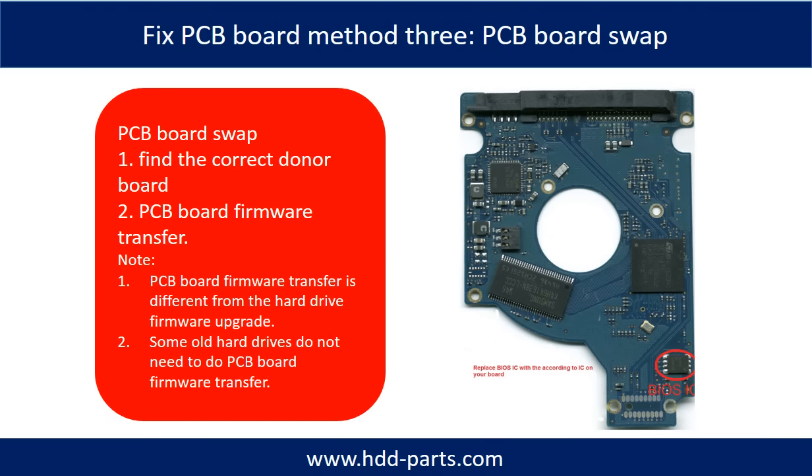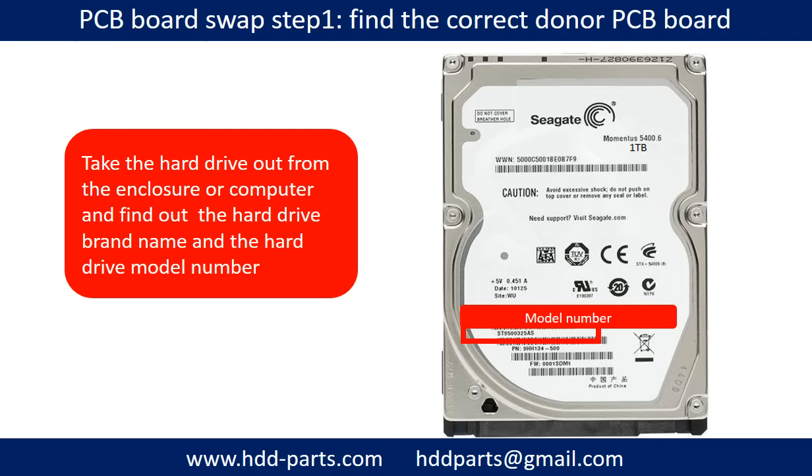Fixing hard drive PCB board — method three: PCB board swap. PCB board swapping includes two steps. One, find the correct donor PCB board. Two, perform the PCB board firmware transfer. PCB board swap step one: find out the correct donor PCB board.